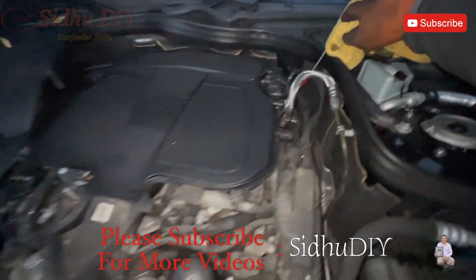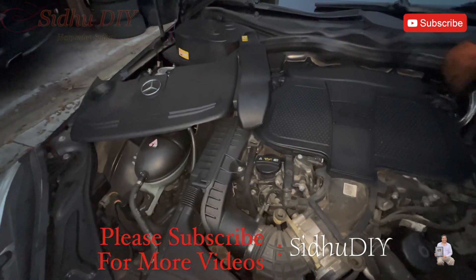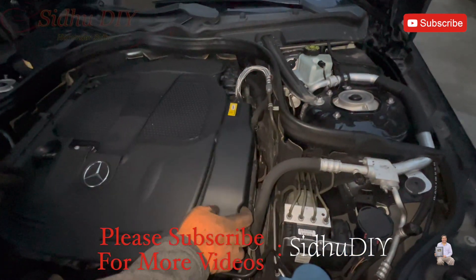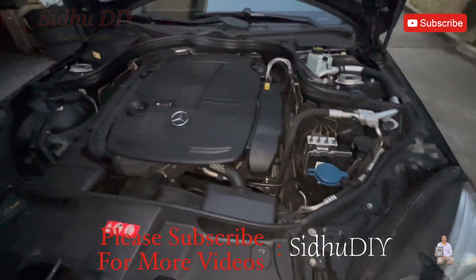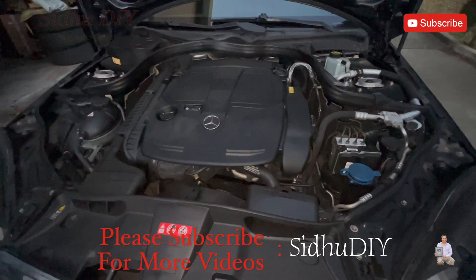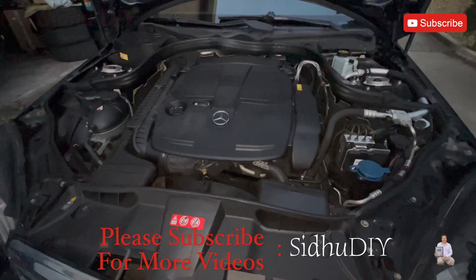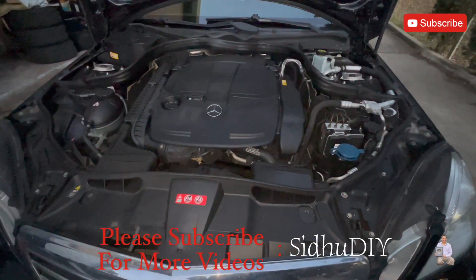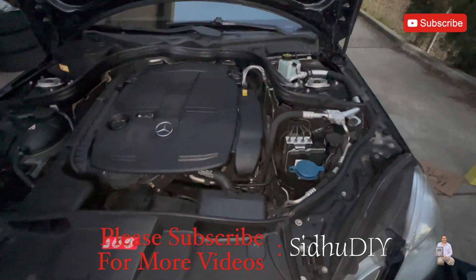We're going to put back the cover and drive the car, then check the oil level again. That's how easy and simple it is to change your engine oil and oil filter on the E350 W212. If this video helped you out, like always — like, share, and subscribe to my channel. Thank you and have a good day. Bye-bye.